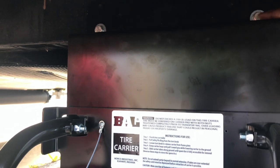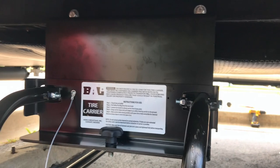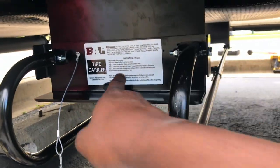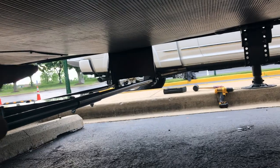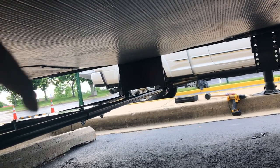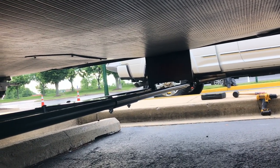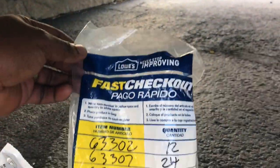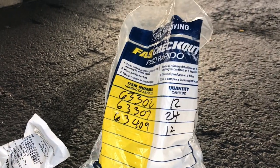We already have it bolted in at the top using two mounting points. In the future I'll probably add more, but for now two is perfectly fine. Next you want to get your tire carrier and mount it over here, get your mounting points positioned up front, drill the holes, and bolt it in on that side. That's pretty much it — it's a really easy install. I didn't find any instructions online, but I'll post everything I used.